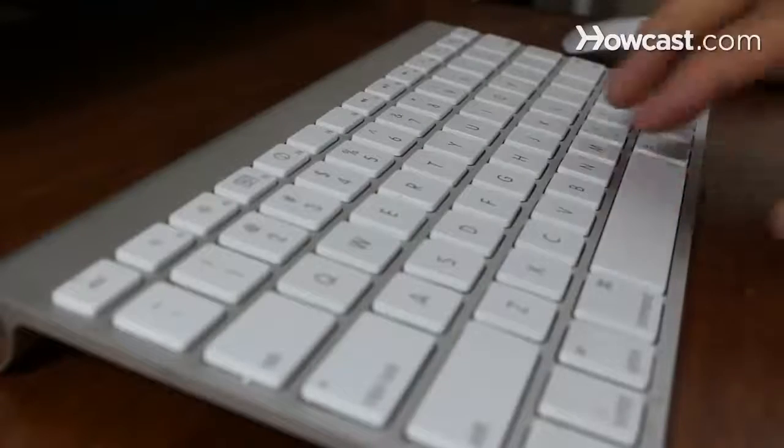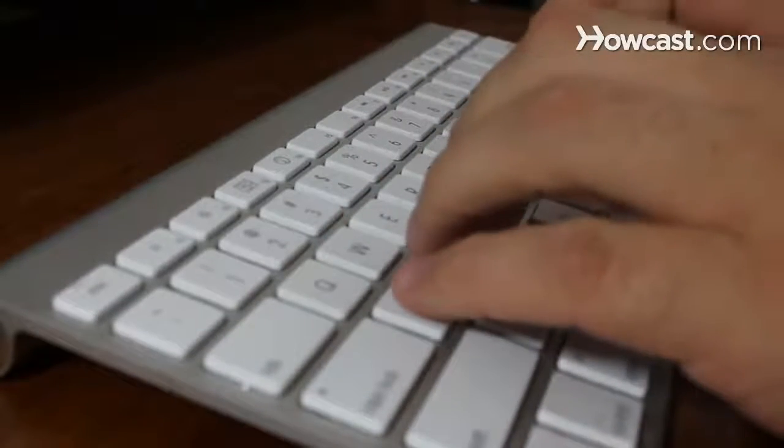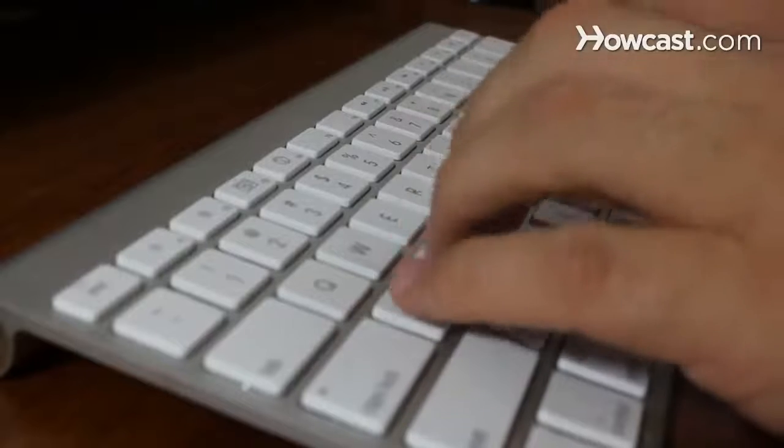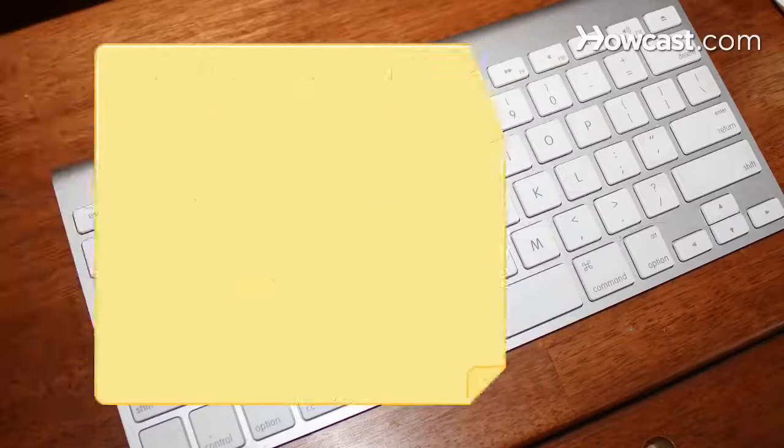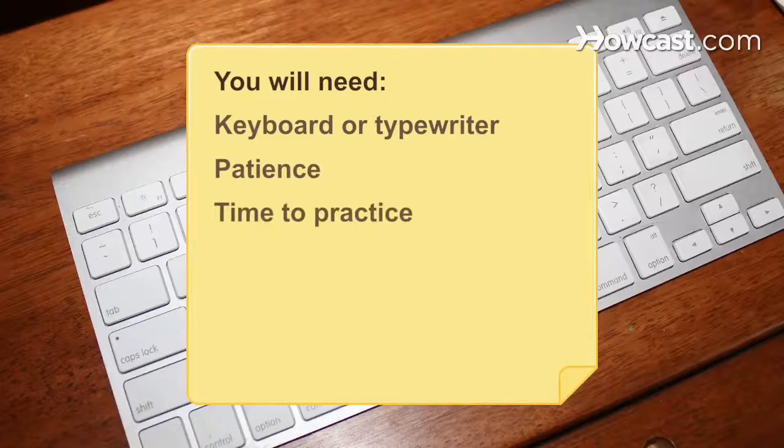How to Type. Whether you need to type a resume, a letter, or a bibliography, it can get done fast if you learn how to control the keys efficiently. You will need a keyboard or typewriter, patience, time to practice, and a computer with internet access.